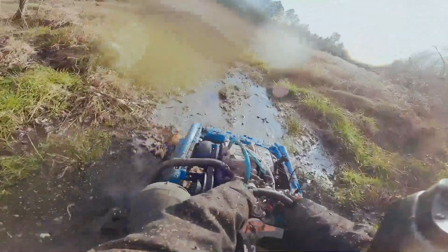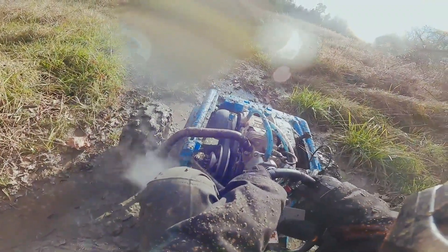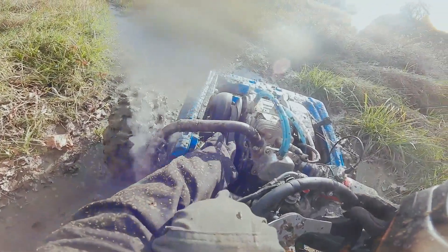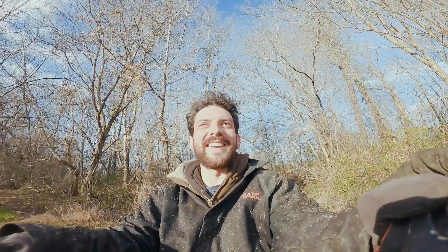Lost the torque converter belt — smoking that belt. I cleaned that off. Ike's already laughing at me — he got the tractor, he knows what's going on. Got it in the mud. Got some water on that belt going through the creek crossing and that was pretty much it. A water guard, splash guard, and that shorter gearing we're waiting on is going to make a world of difference.